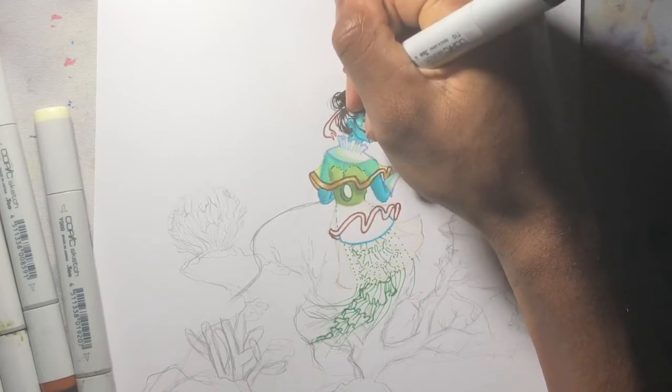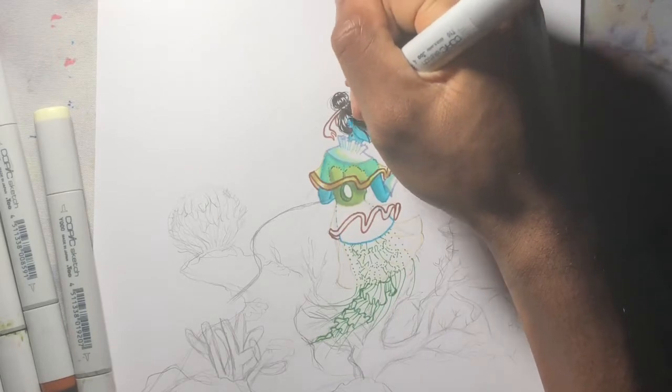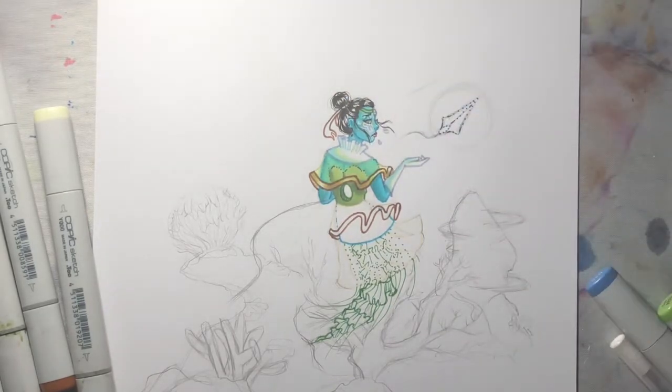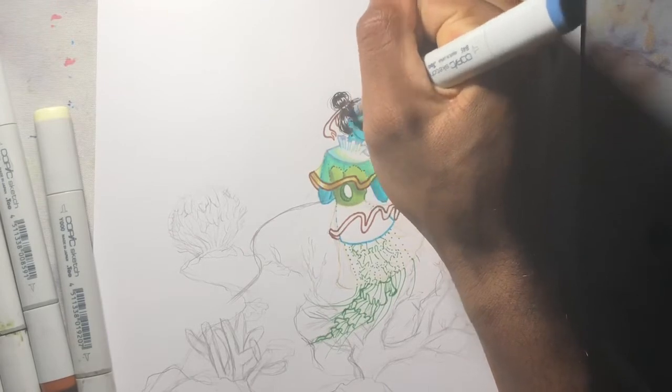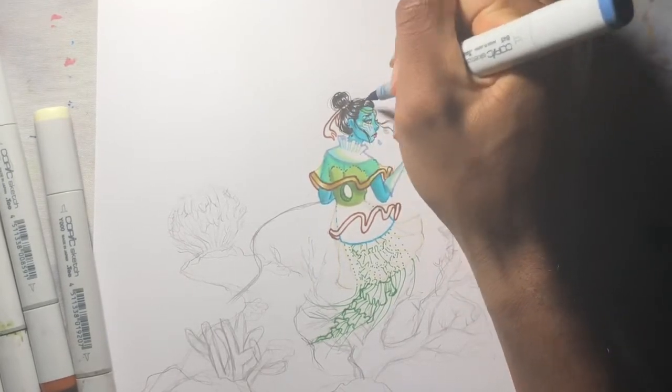I feel like my current style restricts me in a lot of ways and I'm ready to evolve. I always go through this period where in the fall I hate my art, then in the springtime my style changes and I start liking it again, and then I coast through the summer loving my art style.